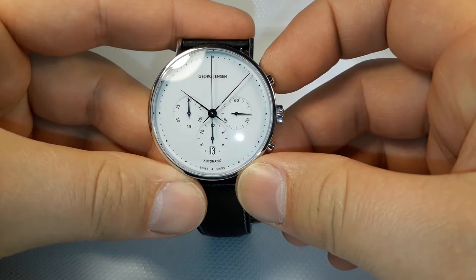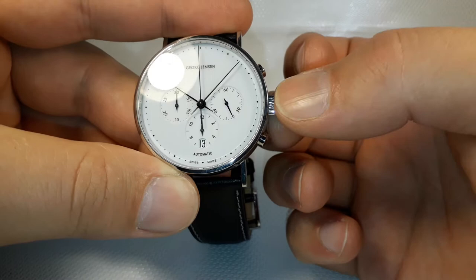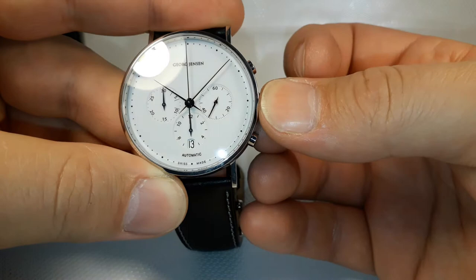Now I'm going to show you how to set up the date. First you have to pull out the crown. Press it back, pull it out — there are two positions. The second position, the first position, and the normal position.